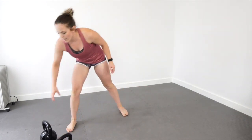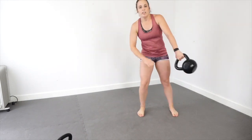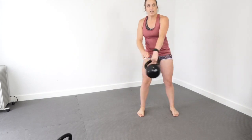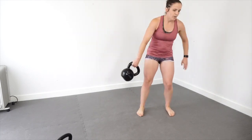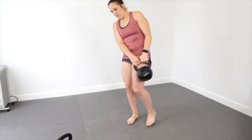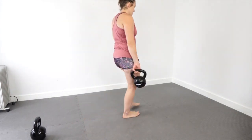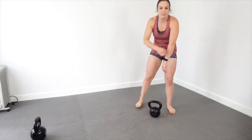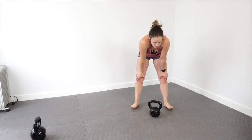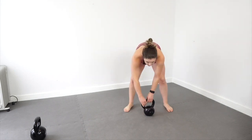That wiggle side to side is helpful. Now we've got our around the world. Now we're going to go back to squats.